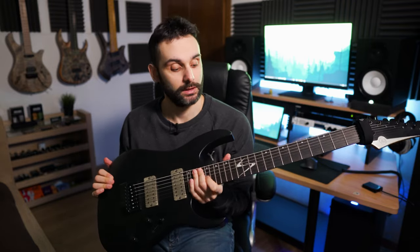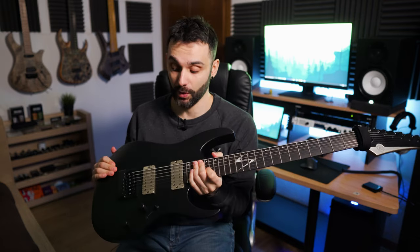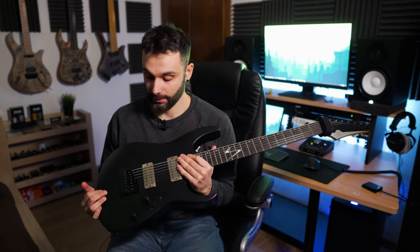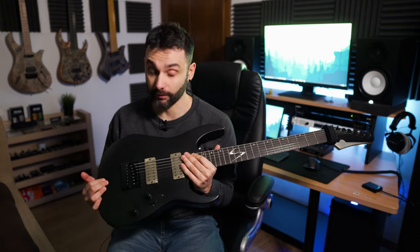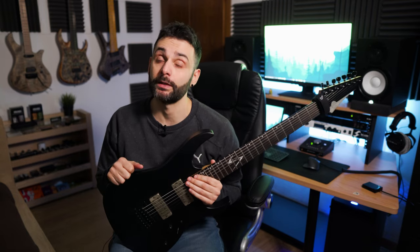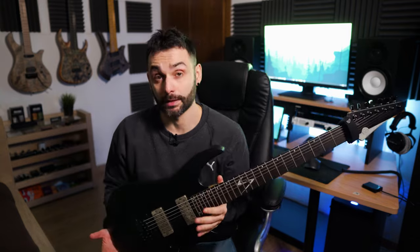The VGS Soulmaster 7-string with the Evertune bridge, heavily modded. The main feature of course is the Evertune bridge — I think it's the most groundbreaking invention of our times. YouTube exploded with videos about it and how it works. If you're not familiar with it, it enables you to maintain the tuning no matter what, under every circumstance. And that for us guitar players is a godsend.